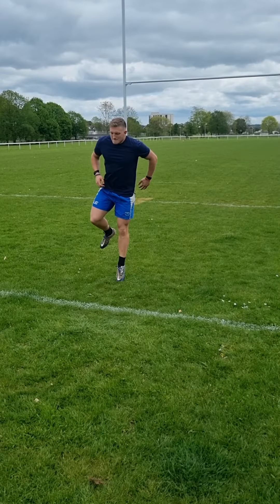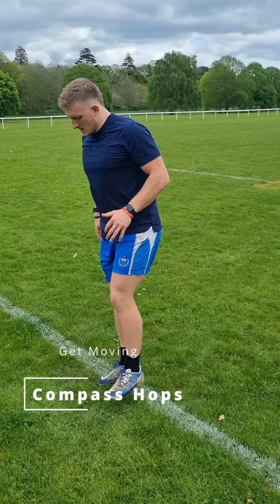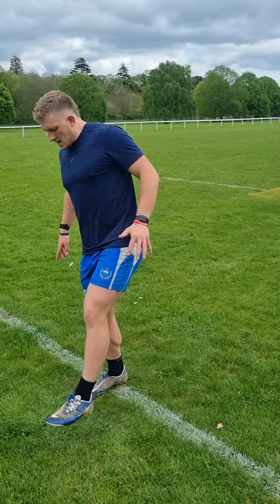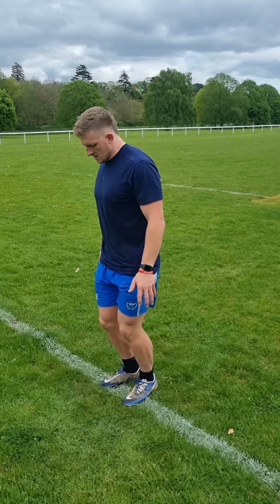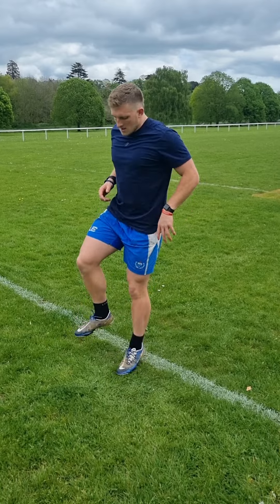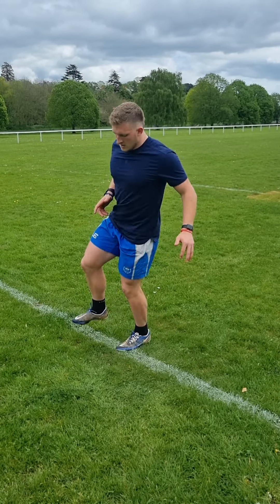We're doing this to help prevent lower limb injuries like knee and ankle injuries. To work on some ankle stiffness and get the calves warm, we're doing some compass hops — between 8-12 hops in each direction per leg. Really great for getting the calves and ankles warm and preventing things like ankle sprains. The directions are simple: forward, back, and side to side.